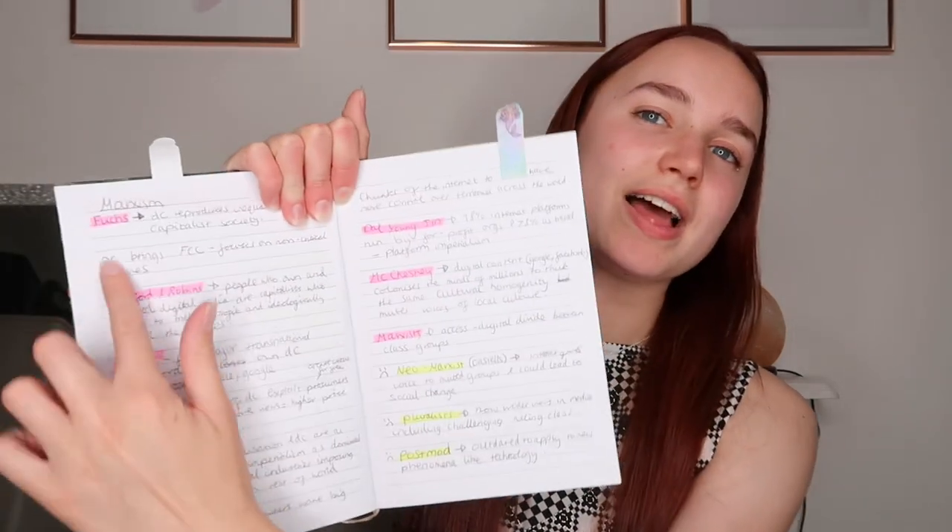I printed off the advanced information given by the exam board, printed it off for each section, then worked through it — writing how many for-and-against points I needed for each essay, loading it with facts and names of theorists highlighted in pink, and disadvantages highlighted in yellow. I did that for every single topic. The notebook ended up absolutely full to the brim, so I'd really recommend having a notebook fully dedicated to each content-heavy subject like sociology, psychology, or RS.